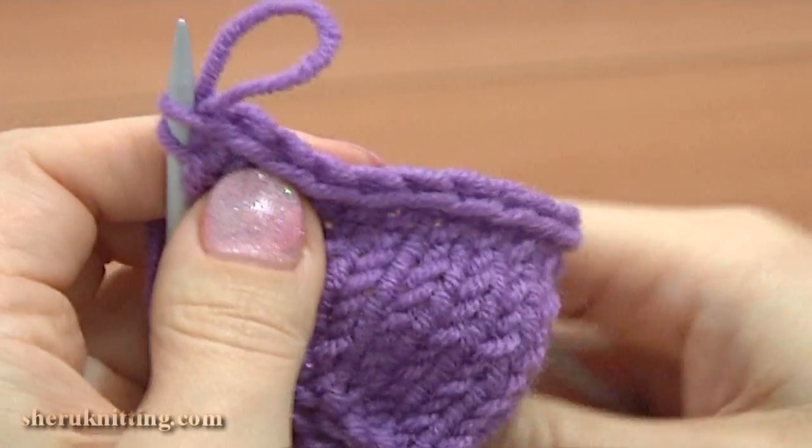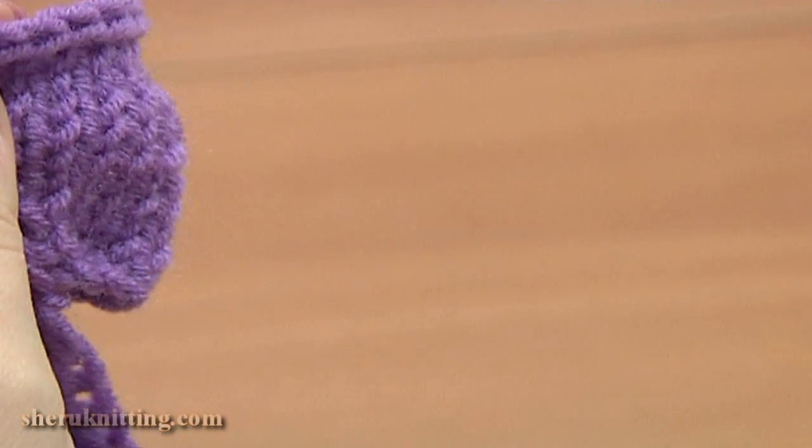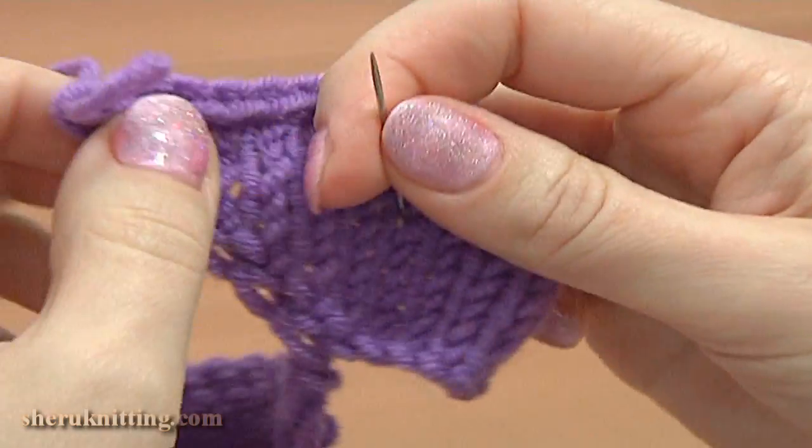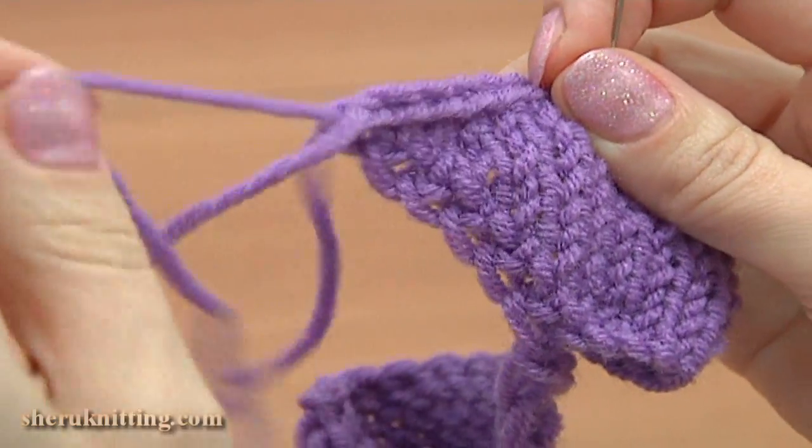Now we're done with knitting. Cut the yarn leaving the tail long enough for finishing — about 10 to 15 centimeters. Pull this last loop all the way through the stitch and continue working with the tapestry needle to complete this flower.